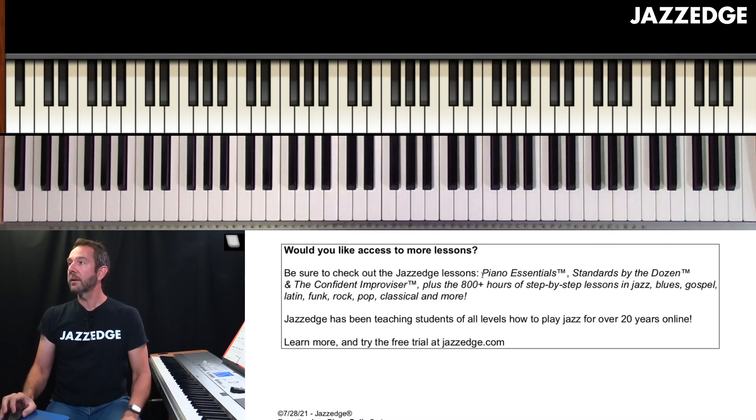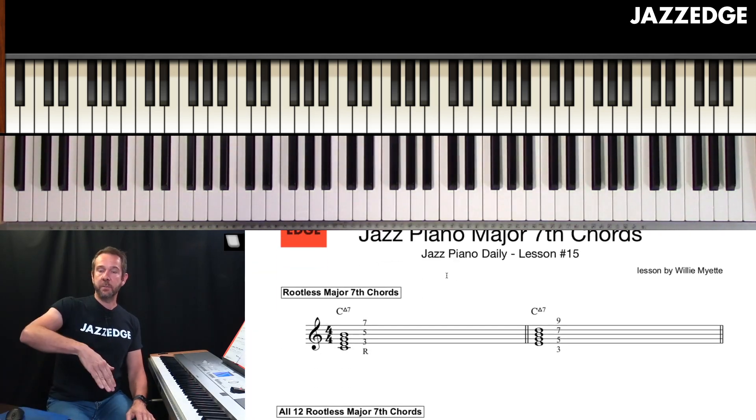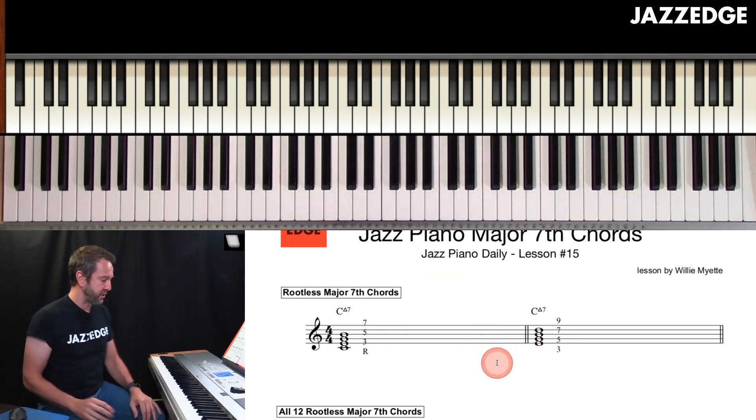We go over here and load up the music. You'll see in yesterday's episode and the day before we talked about dominant chords. We also talked about minor chords. So today, obviously, we're talking about major chords, and the same rules kind of apply as what we did yesterday and the day before.